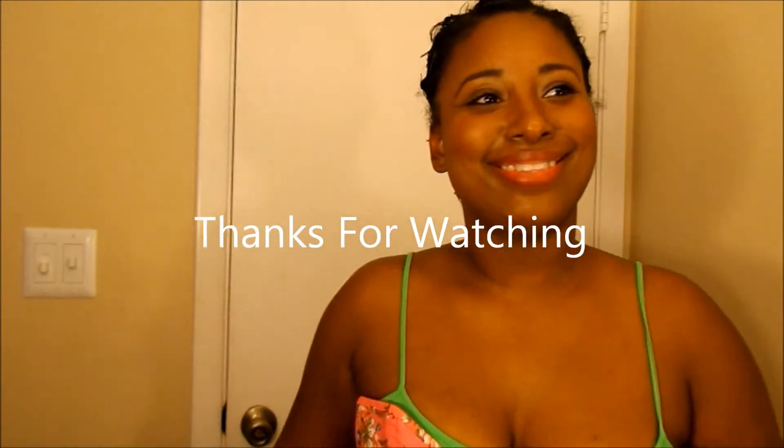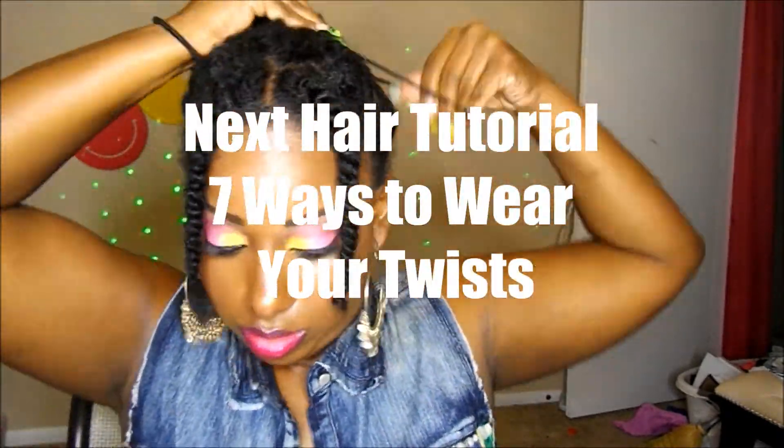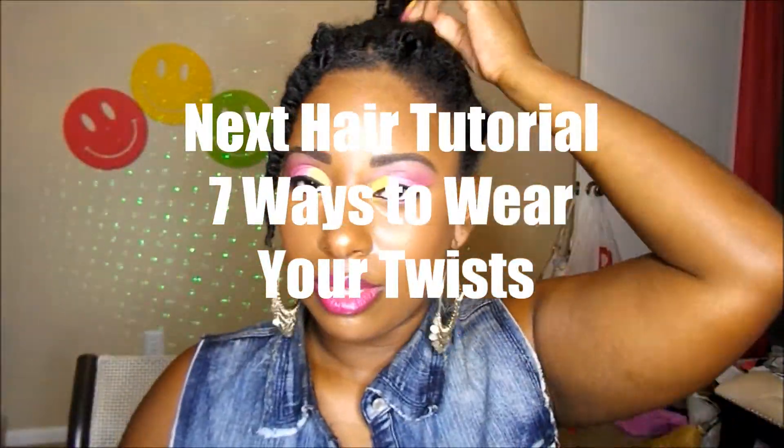Finally, I've completed the process, and now I'm just going to take my braids out, and that's it. Thanks so much for watching. Don't forget to tune in to my next video, which is going to be seven ways to wear your twists. Bye!